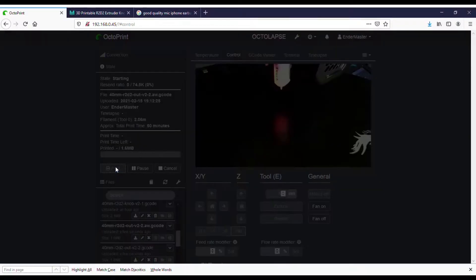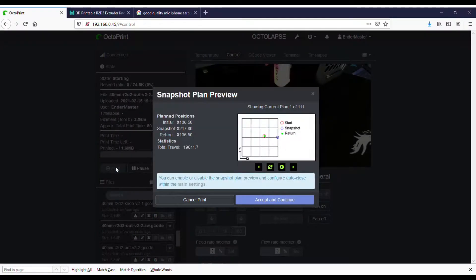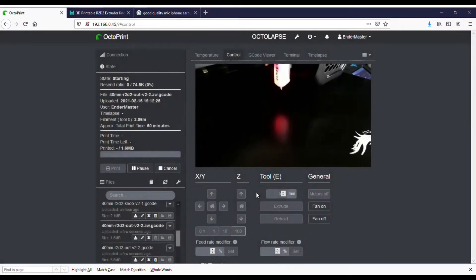Let's go ahead and hit Print. With Octolapse, what happens is it pulls up a plan of what it's going to look like. You can hit Play and review that if you want to. Or if you're happy with it, you can go ahead and hit Print and get started. So let's hit Print and get going.